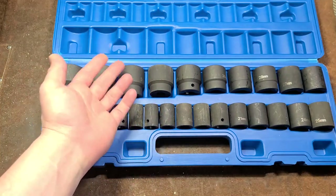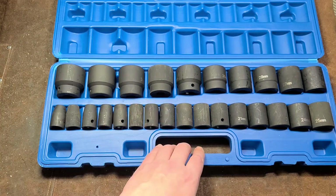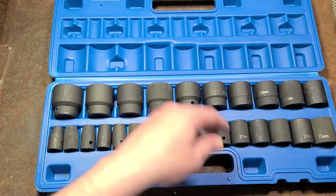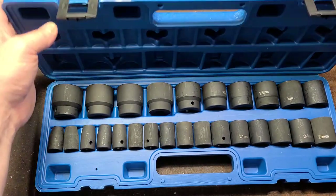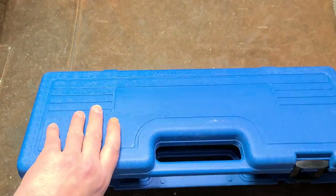If you do this along with their big 29-piece 3/4-inch set, which I reviewed a while ago, that's about $400 to get 119 sockets in half-inch and 3/4-inch — really pretty much everything you need.